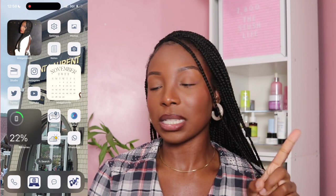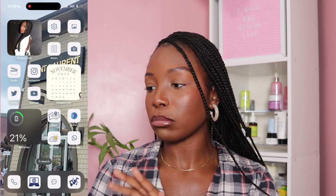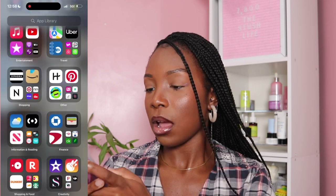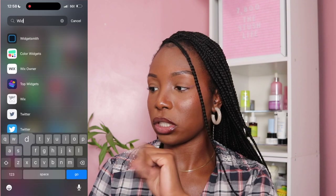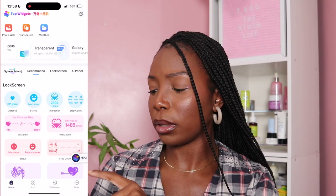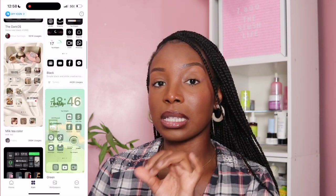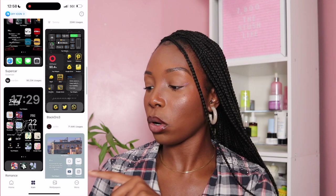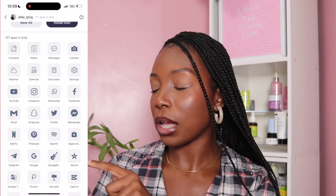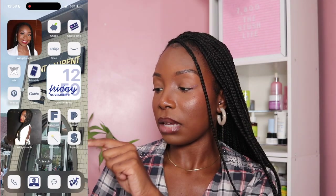I decided to go with blue. In my unboxing video I shared how my phone was customized on my iPhone 11 Pro Max, but I wanted to switch things up a little with this new phone. I got some of these icons from an app called Top Widgets. On there you're able to choose different icons and set up your entire screen without having to customize every single icon individually, which is what I did on my old phone. I chose the 'blue smog of the day' theme and installed all the icons.